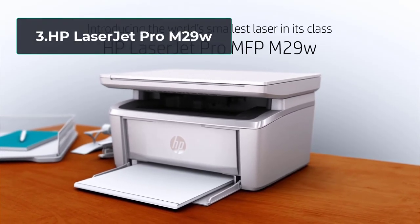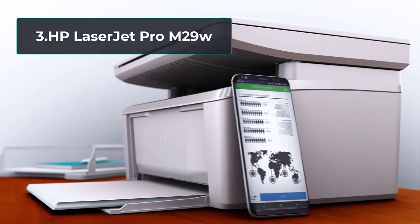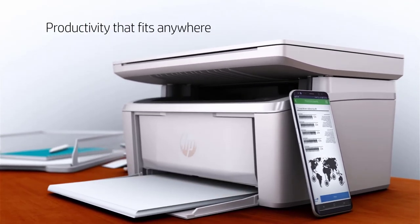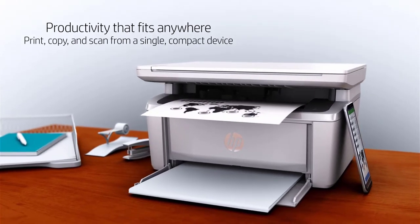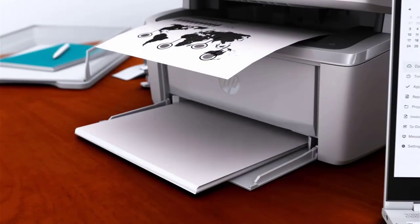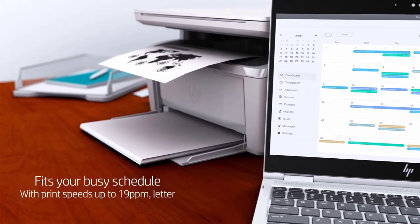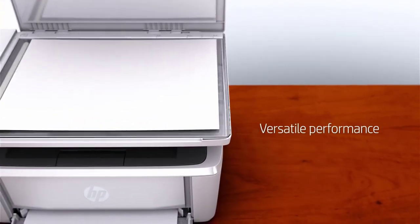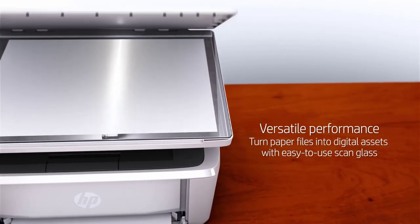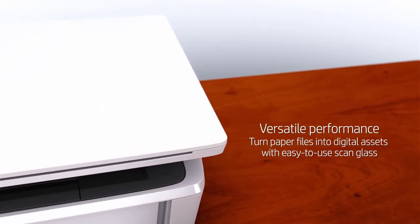At number 3: HP LaserJet Pro M29W. Talking about the viable all-in-one printer choices for occasional use, HP LaserJet Pro M29W steals the deal. Not only does this printer offer a competitive price in comparison to other laser printers, but it also comes with outstanding functioning. This compact monochrome laser printer is an all-in-one device, which means it's fully capable of printing as well as copying and scanning. However, it lacks color and duplex printing, but you get an all-in-one laser printer at such competitive rates. Thus, it makes a strong case for being used as a printer for homeschooling.